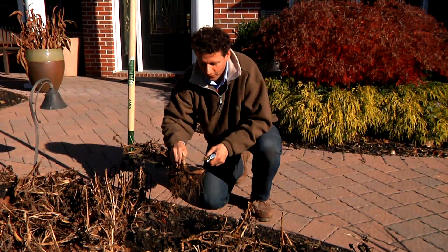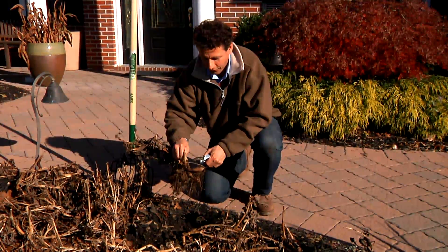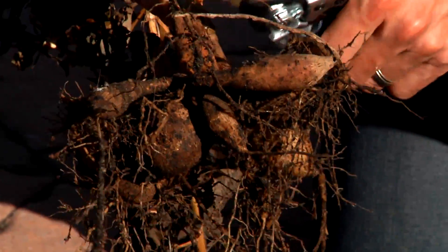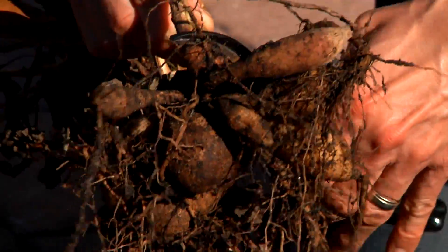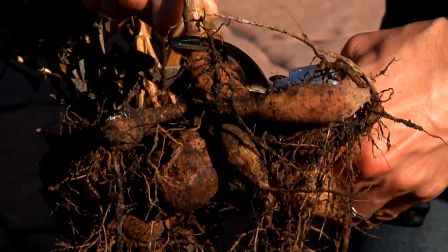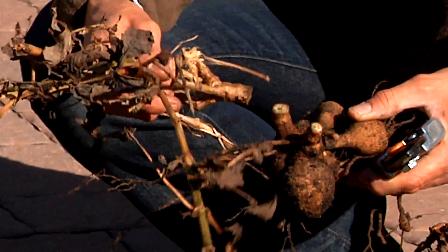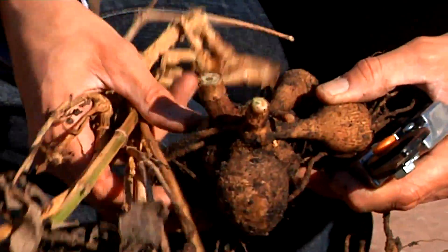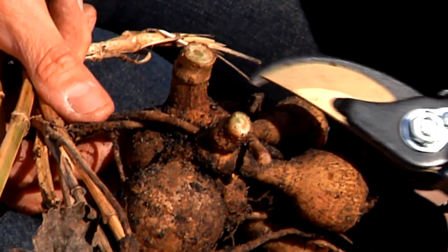Now I've gotten the dahlia out of the ground and we're going to cut the foliage off. First we'll remove a bit more soil from the roots, then we'll cut the foliage off about an inch above where the roots start. As you can see, the foliage is all dried up and frozen, while the actual clump with the tubers is still perfectly healthy.